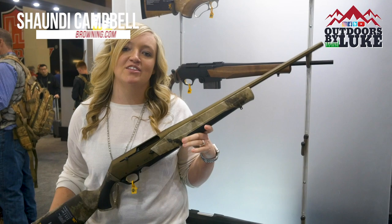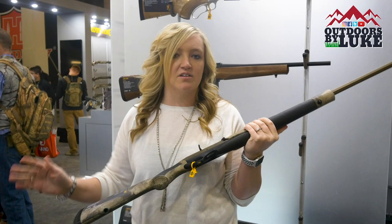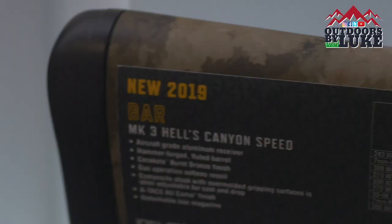Hey guys, I'm Shondi Campbell here at the 2019 SHOT Show in the Browning booth, here to show you the BAR Hells Canyon Speed. Our flagship for the X-Bolt has been the Hells Canyon line — it's been a great release for us, so we wanted to change it up and do it in the BAR.